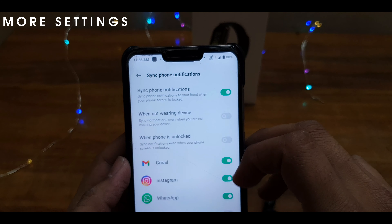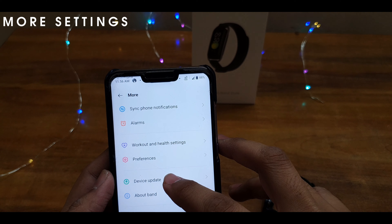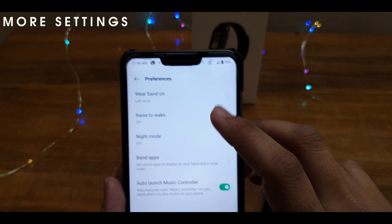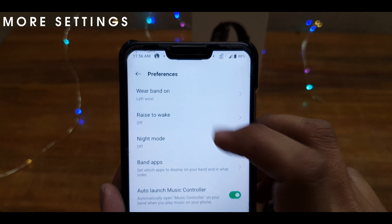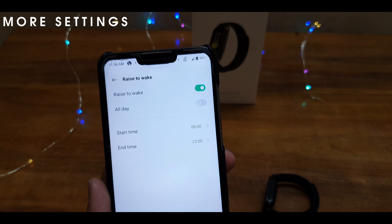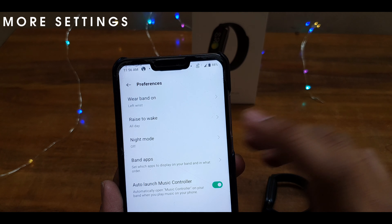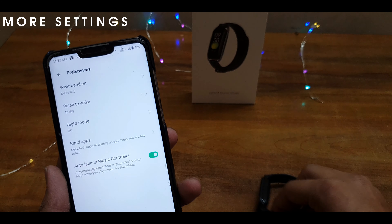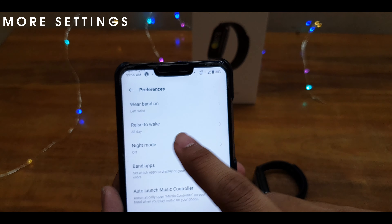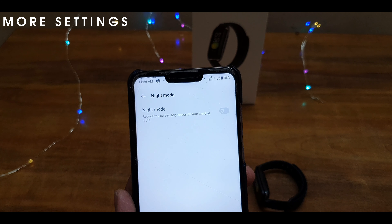Settings include: sync phone notifications, workout and health settings, preferences, raise to wake — turn on or hold — and raise to wake options.